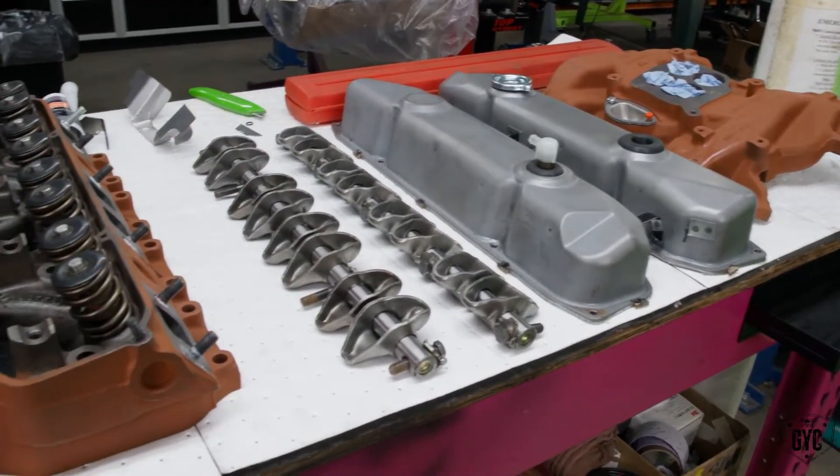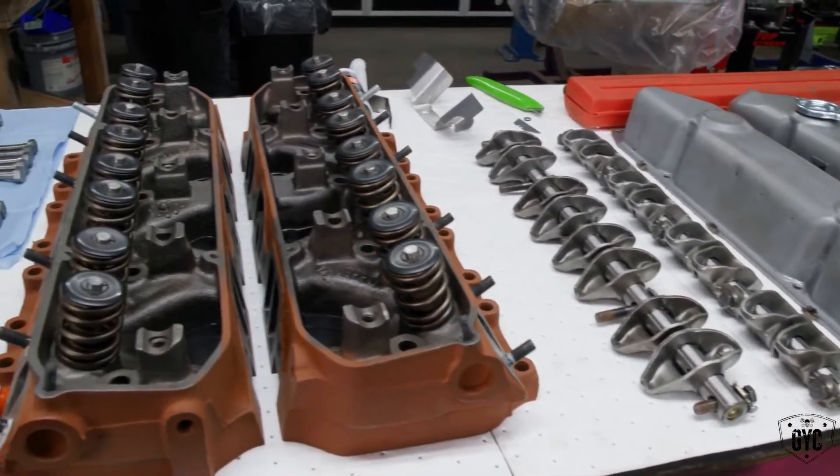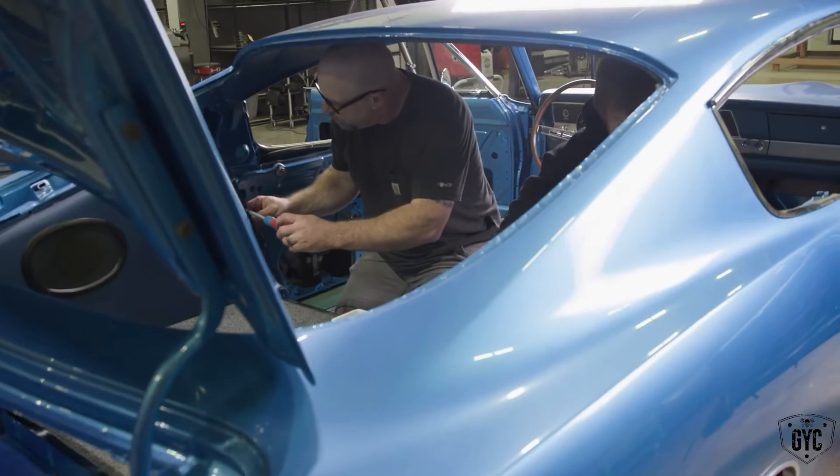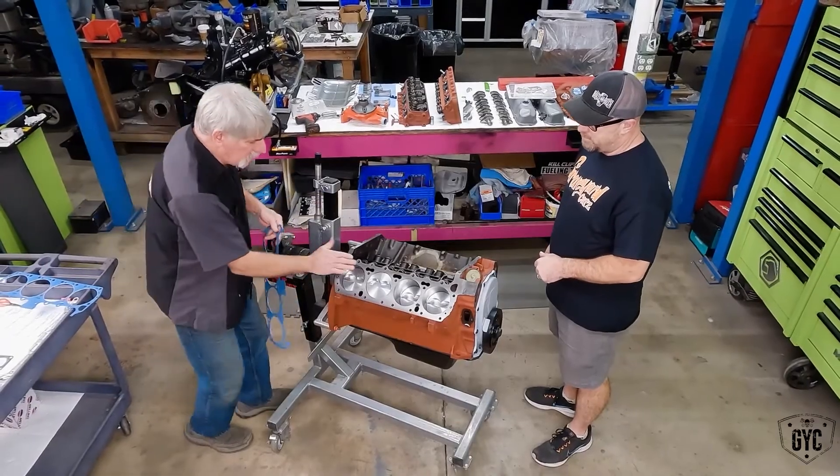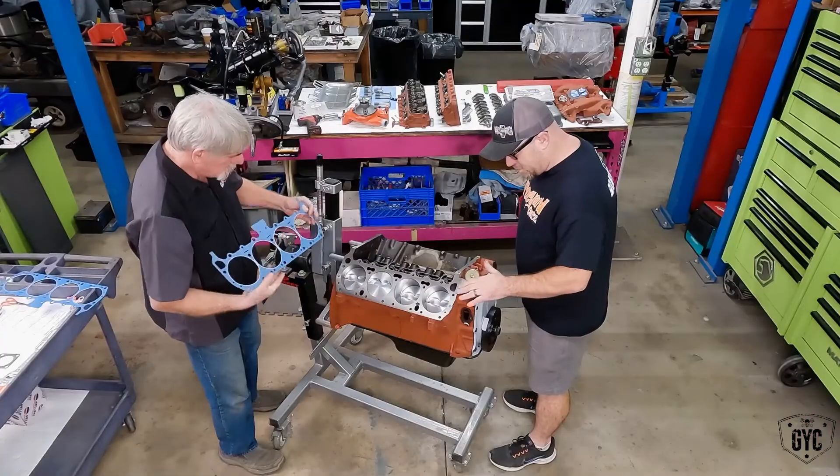As soon as the engine came back, Mark handed it off to me for assembly so I could get this thing put together and on the run stand as quickly as possible. Since there was such a sense of urgency on this engine, I figured I'd enlist Brian's help to come over from assembly and help me put this engine together. Brian is our new assembly tech here and he's showing real promise, so I wanted to give him an opportunity to see how we put these engines together and why some of the things we put on have to go on in a certain order.